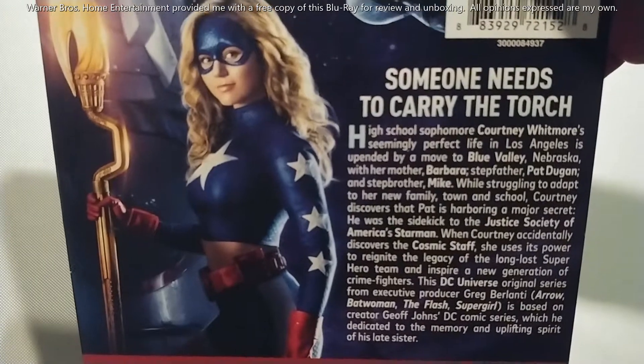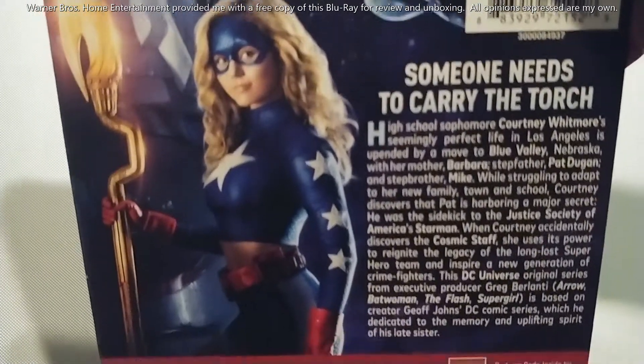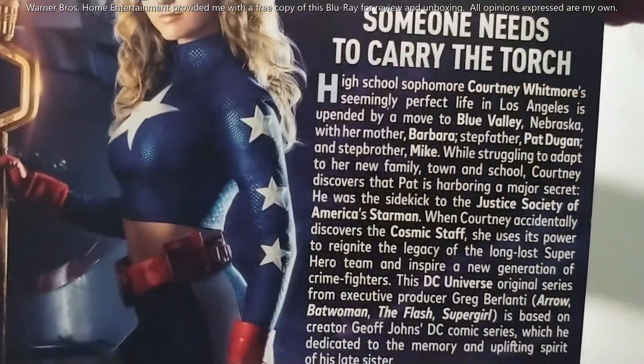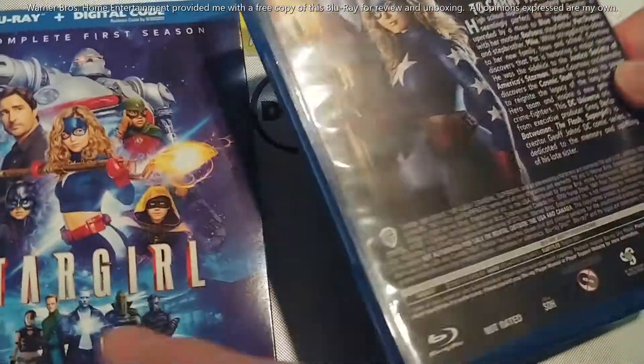There's your big synopsis right there for the season — talk about carrying the torch. A big debate this season was who was Courtney's real dad, and I love the way that storyline played out.